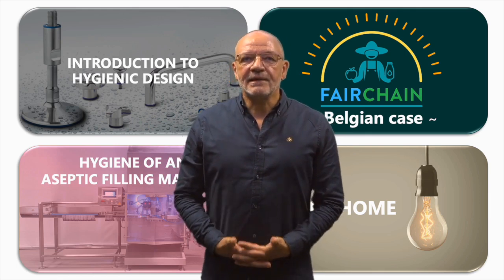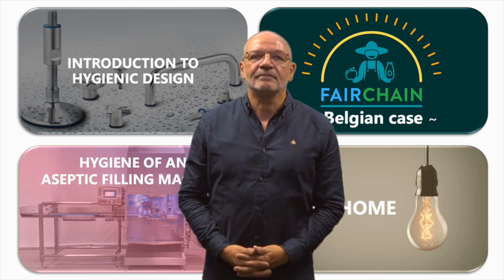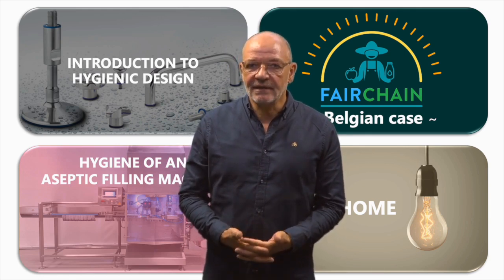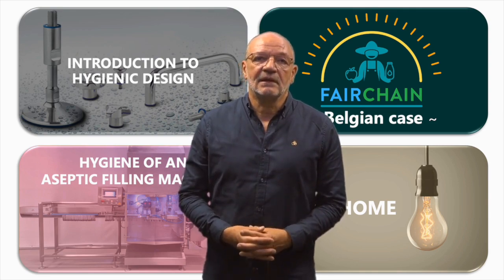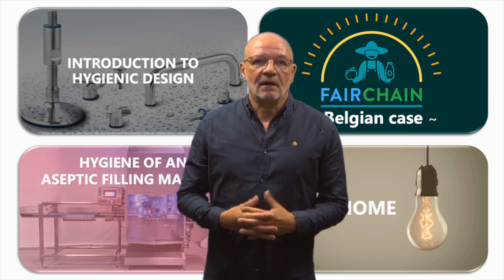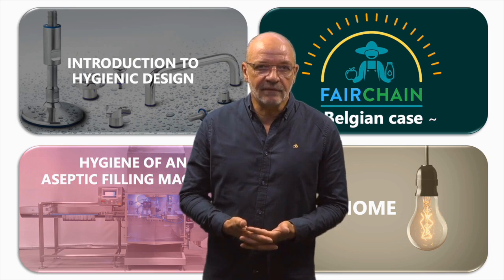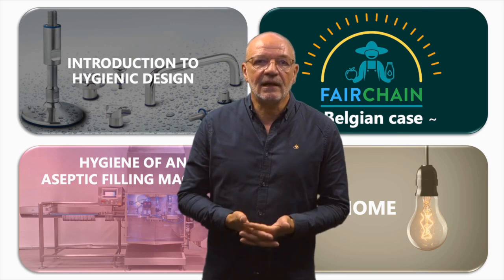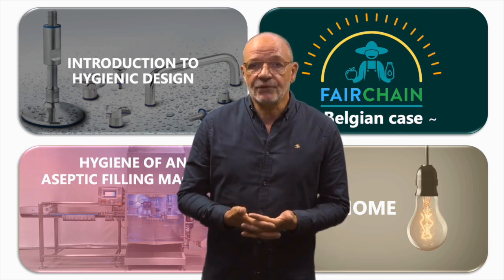Hello, my name is Thierry Benezèche, Research Director at INRAE. Today I will provide insights into the hygienic design of a filling machine, as it is crucial for food safety. This tutorial will cover four main parts: an introduction to hygienic design, the Belgium case study within the European Fairchain project, an in-depth look at the hygienic design of a filling machine, and concluding take-home messages.